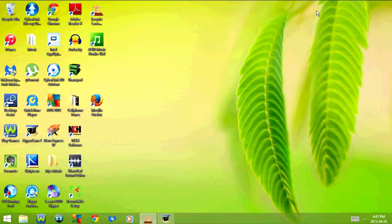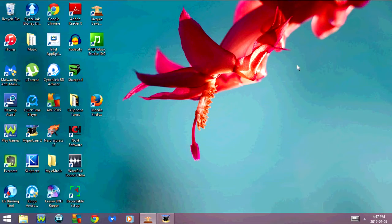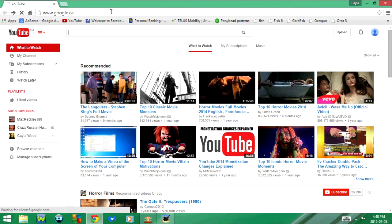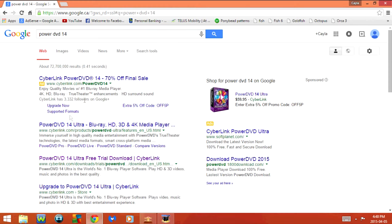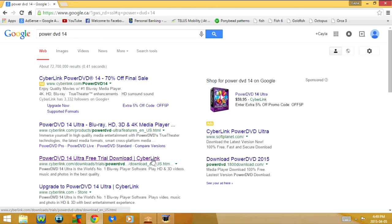Now we've got the drive in place, but there is one more thing we have to do. The Blu-Ray drive I purchased didn't come with any software to play Blu-rays, so I have to download a program. I'm going to download a free trial of PowerDVD 14 — I'll open my web browser, go to Google, and type in PowerDVD 14. I'll click the link that says PowerDVD 14 Ultra Free Trial Download from Cyberlink. With the free trial you get 30 days, after which you can purchase the program. I'm going to uncheck Subscribe to Cyberlink Newsletter and click Download.